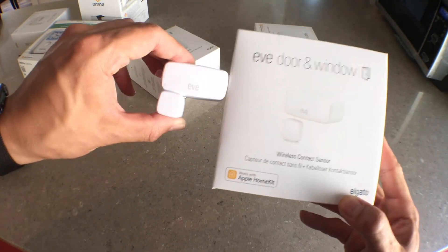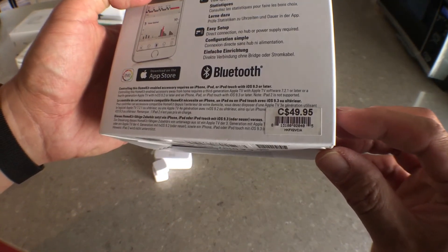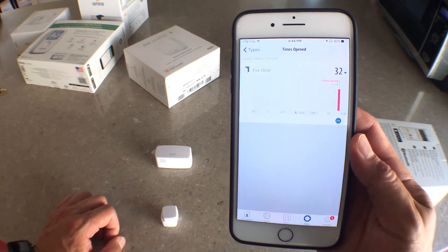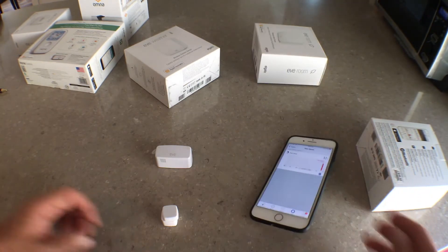Another thing that bothers me about smart home sensors is the cost. To modernize your home and make everything semi-intelligent takes quite a bit of money. Take the Eve door sensor — is it really worth forty dollars to know if a door is open or not? I'm sure we can reason why we'd need it, but forty dollars is a lot of money to know how many times a door has opened or closed.